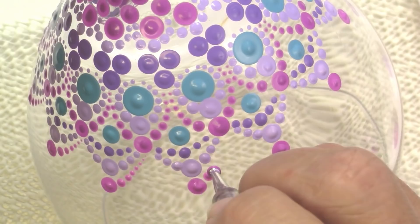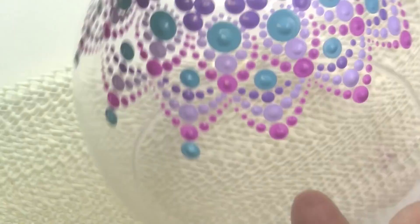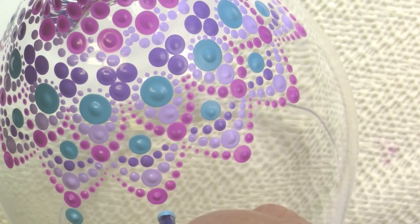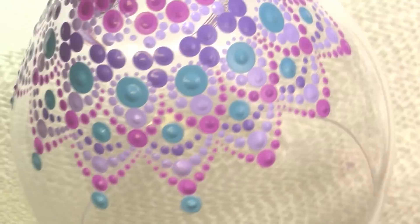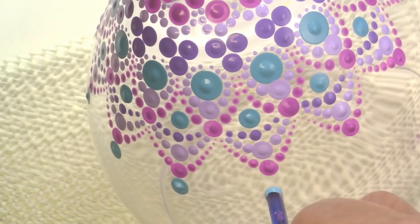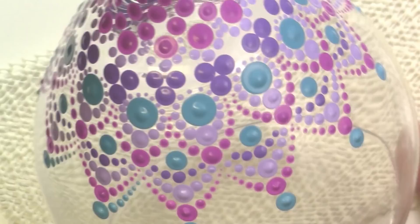I'll just finish that particular row. See how pretty that's starting to look on the inside — it's beautiful inside as well as the outside. Going back in with Calypso Blue and the G6 4mm crochet hook to put another large dot in the center, then walk those around. I love this gloss enamel paint — it's really such a beautiful, glossy finish right as you put the paint on.